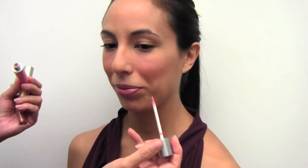As you can see, I'm applying it mostly in the middle of the lip, and now I just want you to smudge them together. There you go. Great.